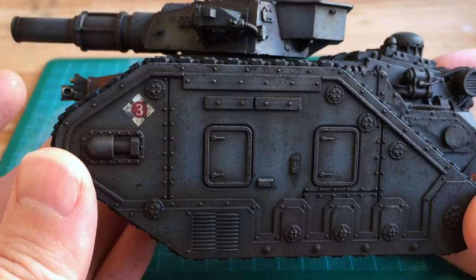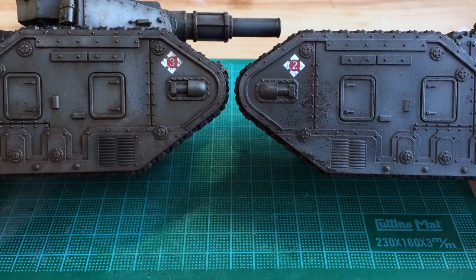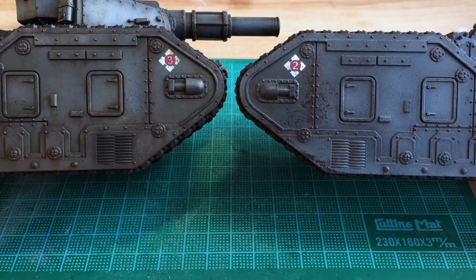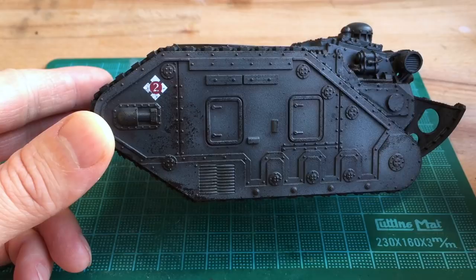Here's a little side-by-side comparison. The one on the right is the one I'm going to be working on today. It's already at a decent tabletop standard and it's had some rust effects and chipping effects already applied to it. I've previously covered these techniques in my Storm Chimera series so please check out those videos. Just by applying the oils you'll end up with a finished tank like the one on the left. I'm going to show you how to apply the weathering effects just to this one side of the track.